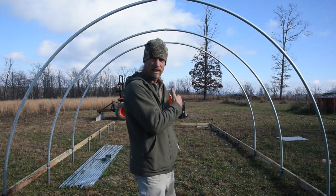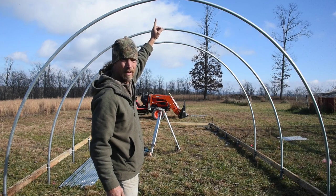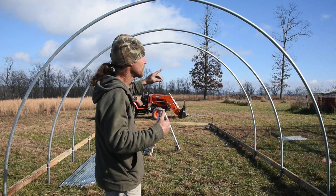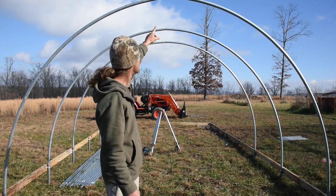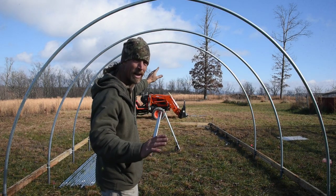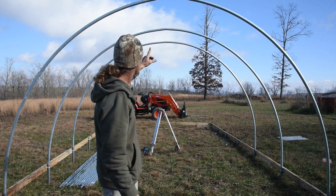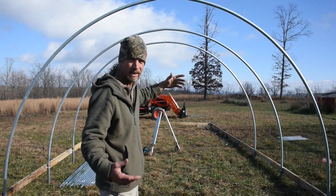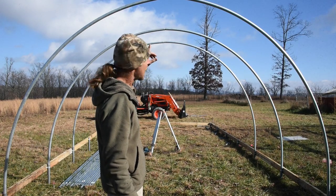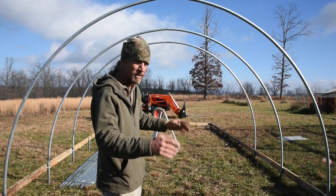Yesterday I started bending the bows for our pheasant hoop house. The first one I did, I made a mistake on the swagged end. The second one isn't quite as bad. On the third one I changed the way I did things and it worked out great. I'm going to show you how I did the third one — that's how I'm going to do the rest. The first two aren't a big deal since this is a pheasant hoop house, not a greenhouse. If it were a greenhouse, I probably wouldn't use them.